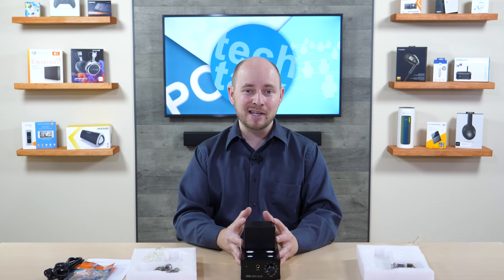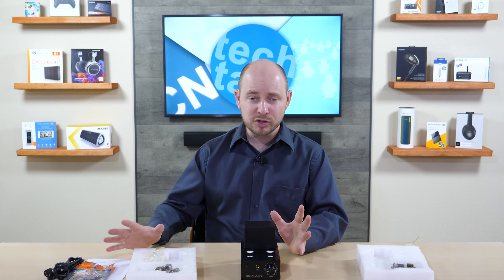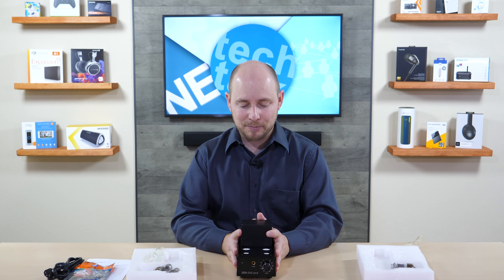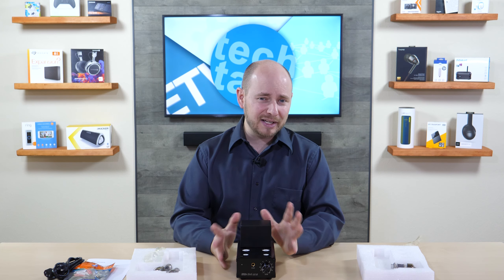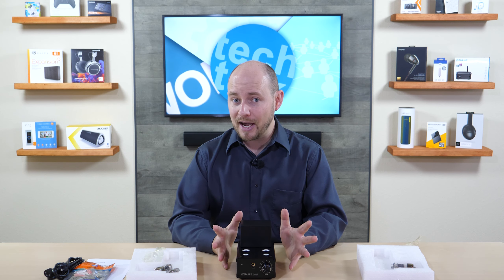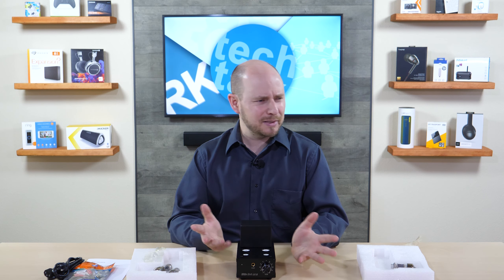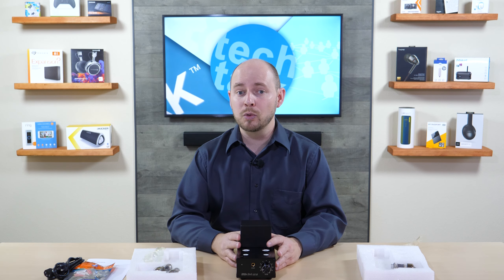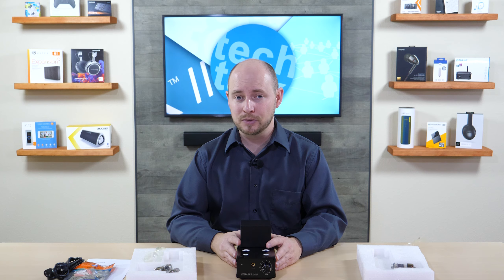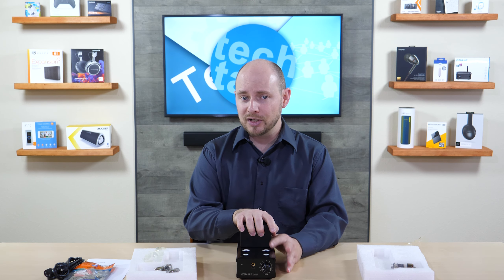That's it — this is the Little Dot MK2 tube-driven headphone amplifier, and it's one of our favorites. It's from China, but you'll be surprised what this thing can actually do. It's relatively affordable, in the $100 to $150 range depending on whether it's on sale. We'll have links and everything in the description of the video, and we'll possibly even do a full review — if so, we'll have a link for that below as well, along with a link to the unit itself.